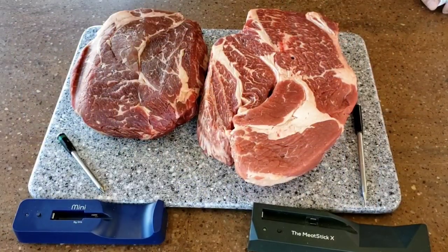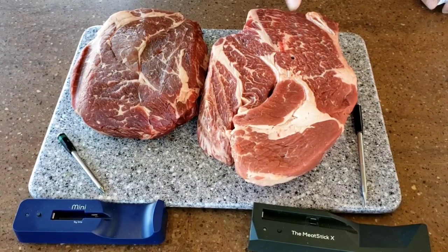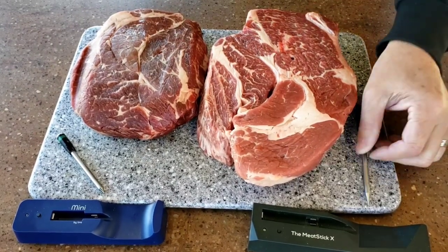It seems like that's all you see at the store anymore — like, where did the rest of the cow go? Anyway, I've got a three-and-a-half-pound chuck roast I had in the freezer. I'm gonna use my Meat Stick and also got a Meat Stick Mini. For this Mississippi pot roast, the only thing I'm gonna put on this chuck roast to get it smoked is...